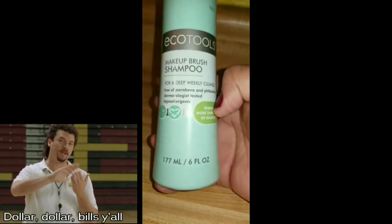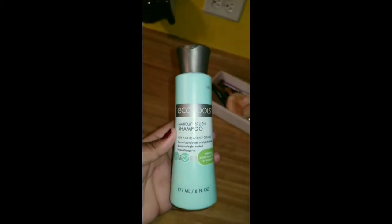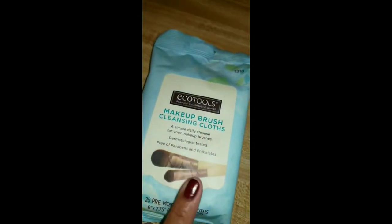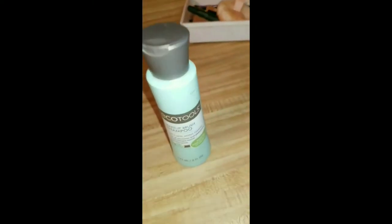If you're fortunate enough to afford this, this little bottle right here is six ounces and it was eight dollars from Eco Tools at Ulta. They had a sale a while back — Eco Tools buy one get the second half off — which is how I got these brush wipes. I never really grab those wipes, but if you're not willing to spend seven or eight dollars on this shampoo, this is the cheapest one I found. Honestly the only reason I got it was for the sale.